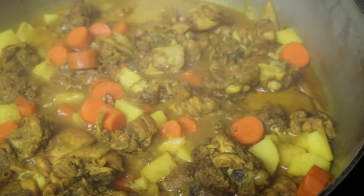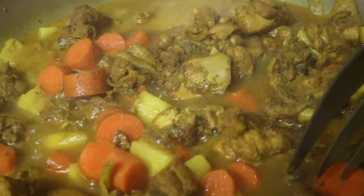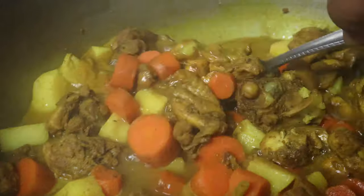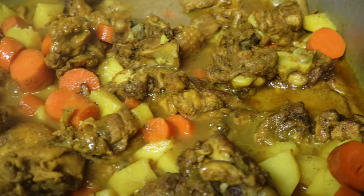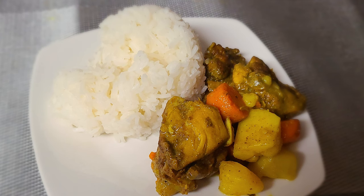Some time has passed. Check the carrots with a fork — carrots are soft. The gravy is nice and thick, and your chicken is done. You are good to eat. Presentation video coming soon.